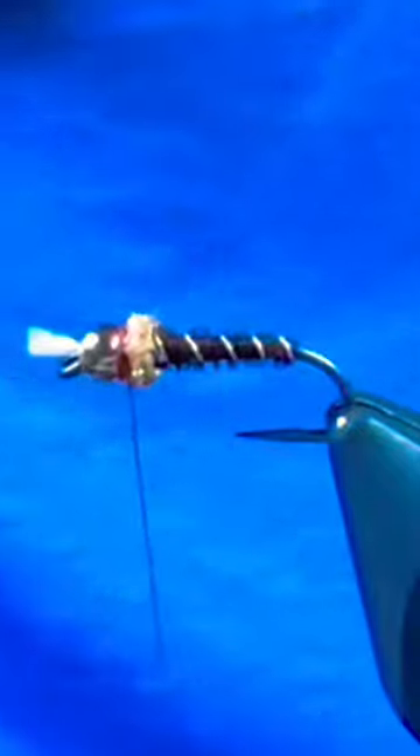Next I'm going to grab the silver ultrawire, counter rib that up the body to create our segmentation, tie that off. From there you can helicopter the wire, grab a little bit of shrimp paint UVI stub for a collar, whip finish a red hot spot and you're ready to catch them up.